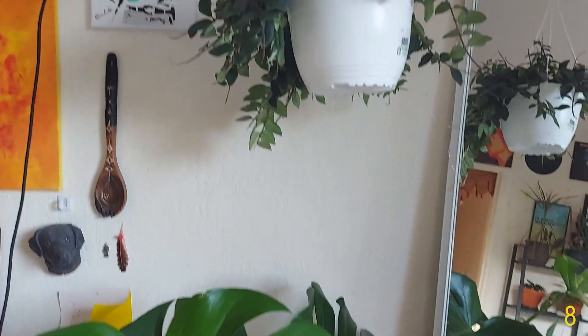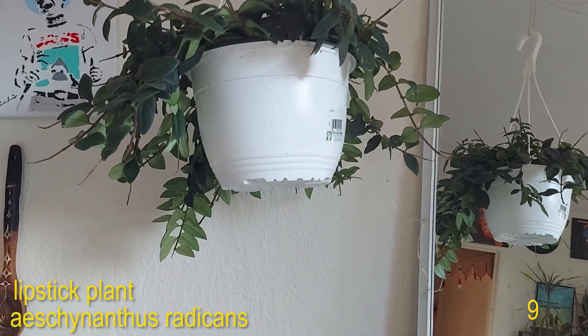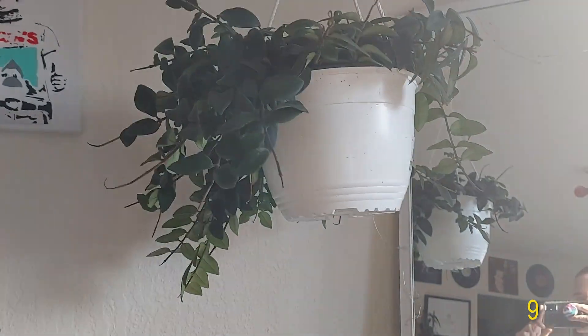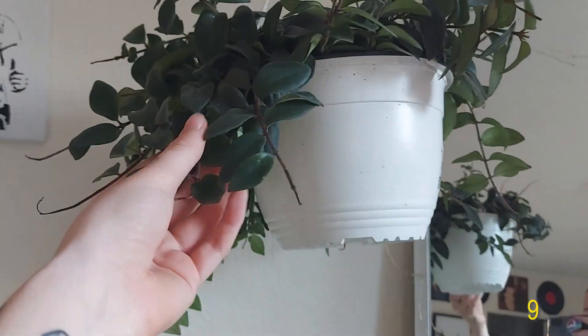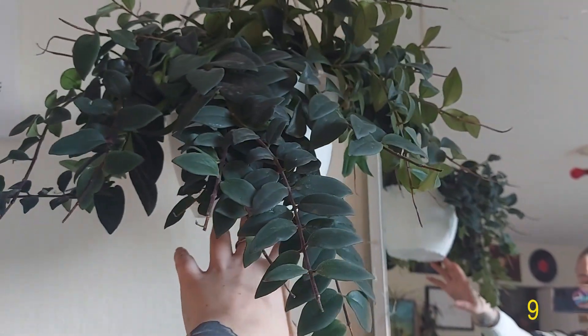Above both of these plants I have my Aeschynanthus — I'm not sure how to say it — but it's the regular lipstick plant, just the green variety. Very beautiful, those thick succulent leaves. I love this one.